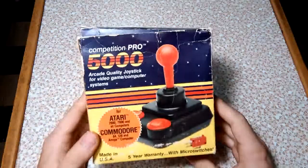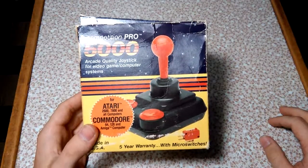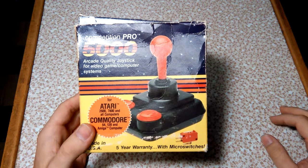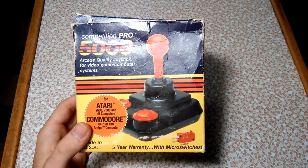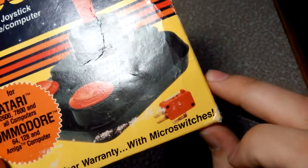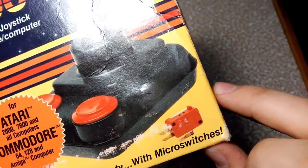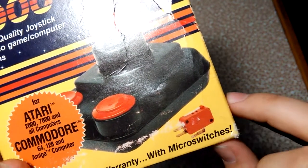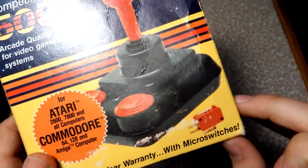This review is going to be on the Competition Pro 5000, which in my opinion is pretty much the Cadillac or Rolls Royce of Atari 2600 joysticks. It's a very high quality arcade style joystick for the Atari. It uses micro switches — this is what a micro switch looks like right here — it's a little mechanical switch, kind of like the mechanical switches in keyboards.